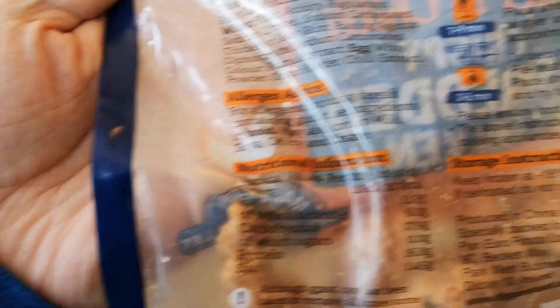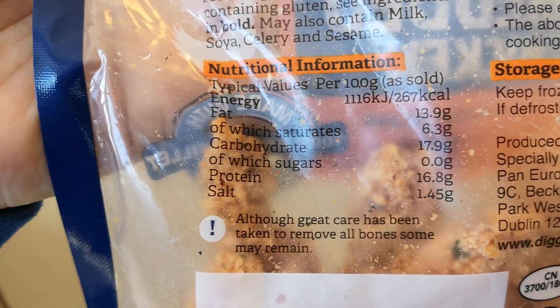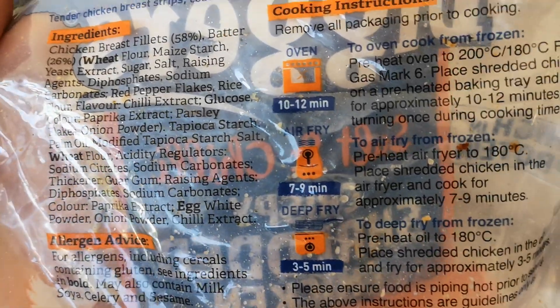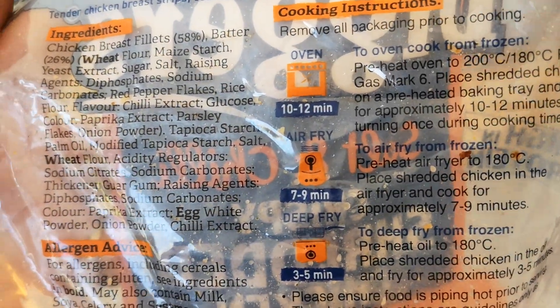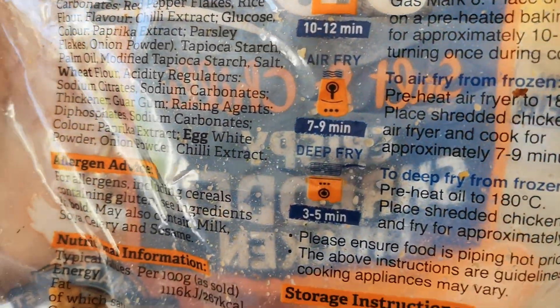I cooked them in the oven for 10 to 12 minutes. There's nutritional information on the pack too — glad I caught that. You can also air fry them — that's the first time I've seen air fryer instructions on a pack like this. I haven't got one but it's on my to-do list.